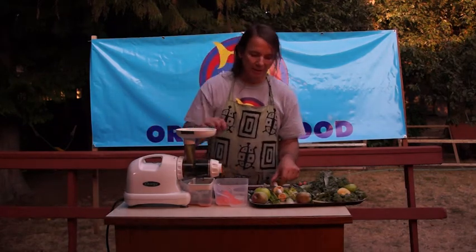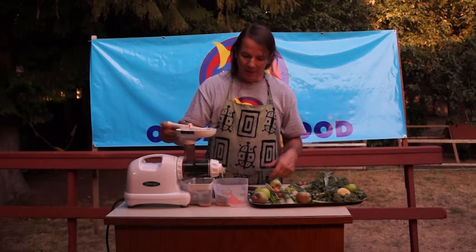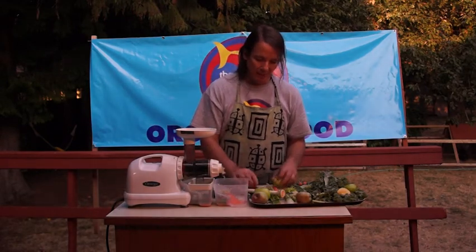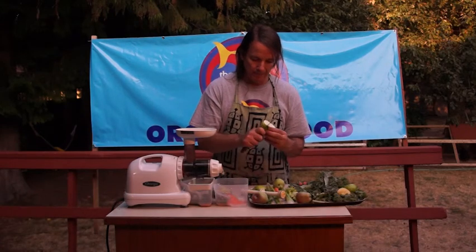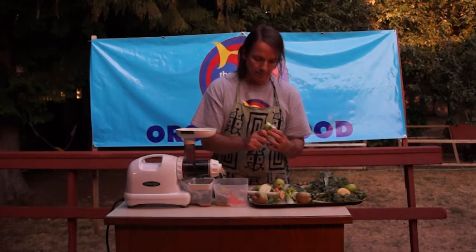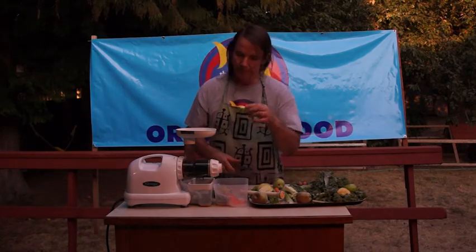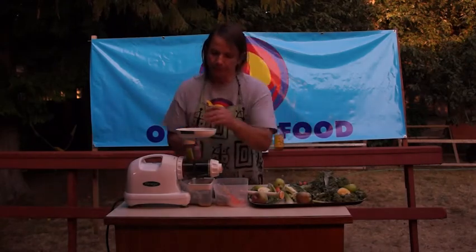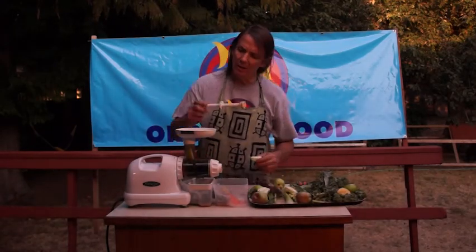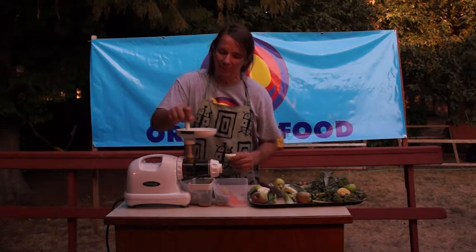Like I said before, if you're not feeling well and you are juicing for your health, it's a big deal to strain all that pulp out. Some people drink the pulp, a lot of people can't swallow it, so it's something to think about when you're buying a juicer. I'm going to cut some apples. The hole's kind of small, so you have to do a little bit more cutting, but it doesn't seem to be too bad.